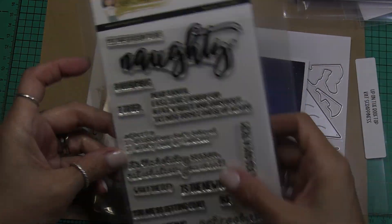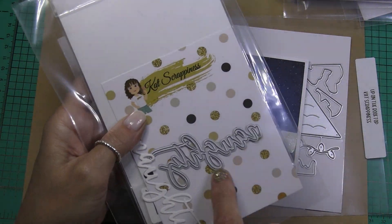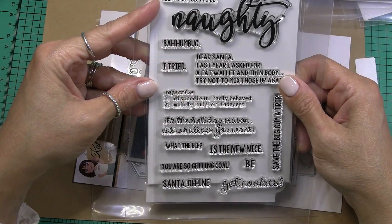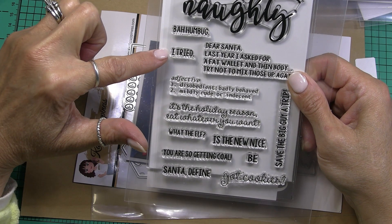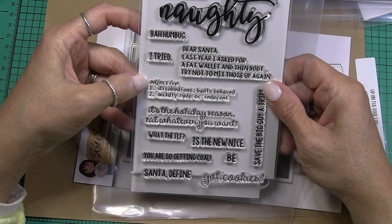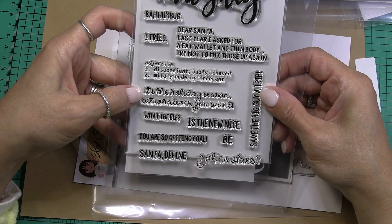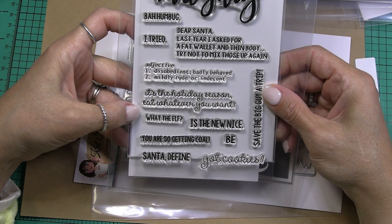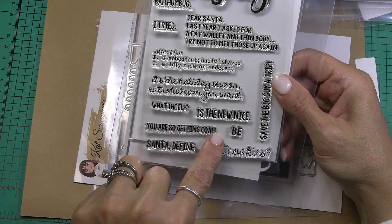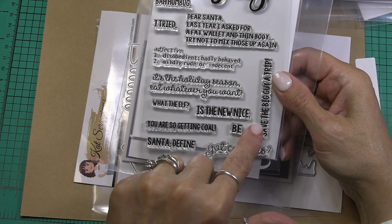A gnome with the lights tangled in the Christmas lights. This is a great snarky little sentiment set and it's called 'Naughty' — there's also a naughty die that you can cut the word naughty. I chose to stamp it instead. Here it says 'Tis the season to be naughty' and 'Bah humbug,' 'I tried dear Santa, last year I asked for a fat wallet and a thin body — try not to mix those up again,' 'eat whatever you want,' 'what the elf,' and 'naughty is the new nice, you're so getting coal' — that's what I used on the inside of my card.